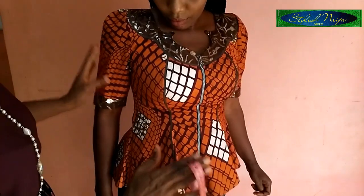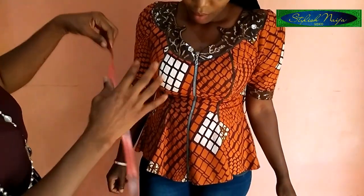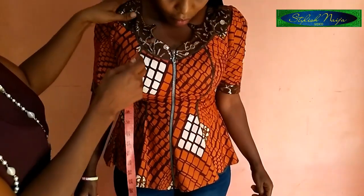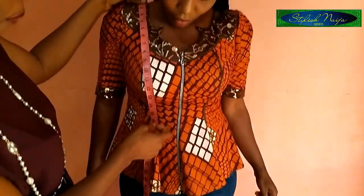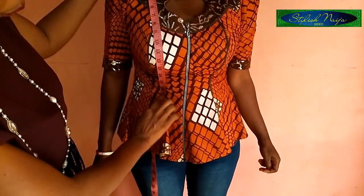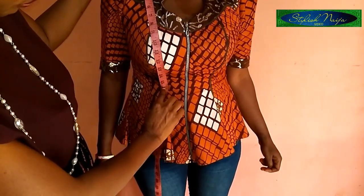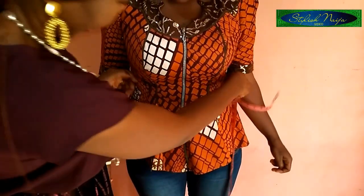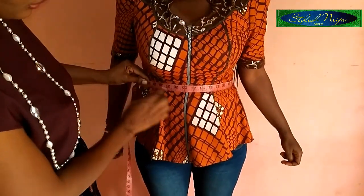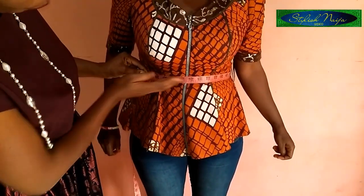This is how you measure for a bustier blouse. If it is a peplum style — whether a six-piece peplum or a cut peplum — when you measure down to where the client wants the peplum cut, you ask them: do they want the cut at 16 or 17 inches? You place your hand at that exact point and measure the circumference there. This ensures the peplum is neither too tight nor too loose.